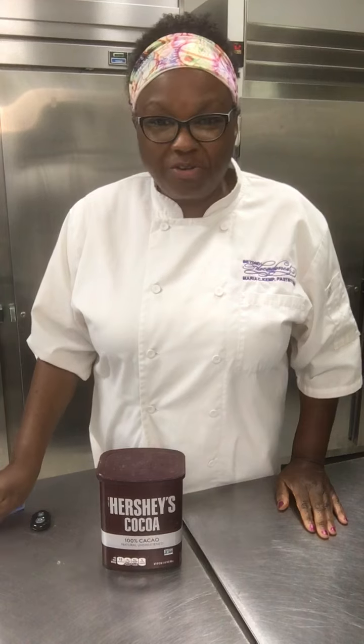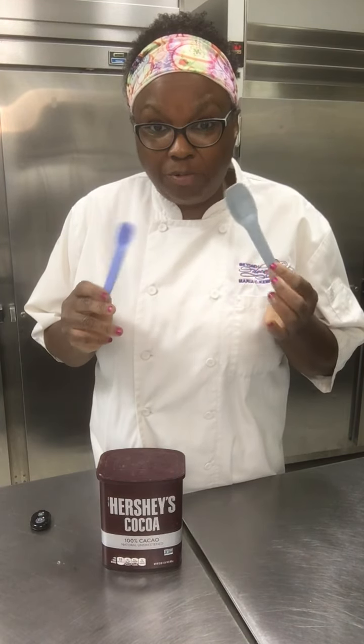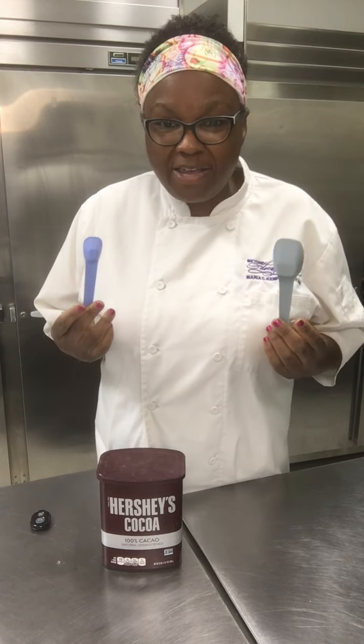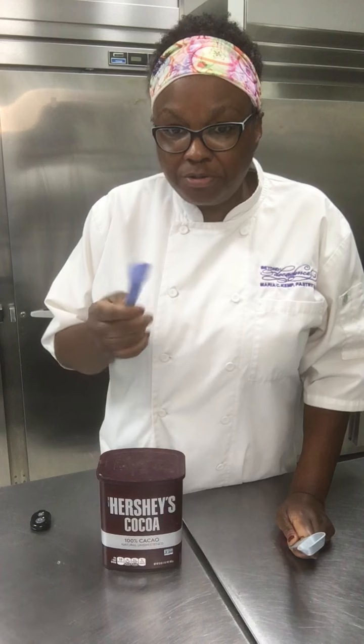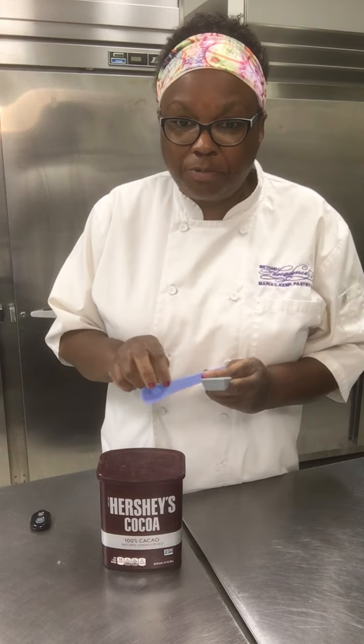Today I'm going to show you how to use measuring spoons — what they are and why you need to understand how to use them. They come in a variety of different sizes, from one-eighth to one-fourth to half a teaspoon, tablespoon, and so forth, but I'll show you two common sizes today because I want you to understand the difference between the two.